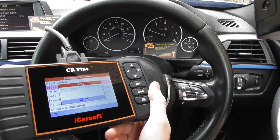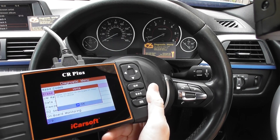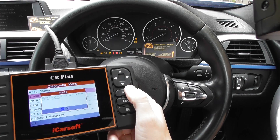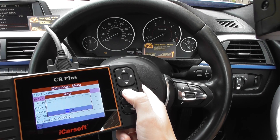Now what it's asking me to do is turn the engine off but keep the ignition on, which I've done there. So click OK to that. Now it's telling me the codes have been cleared.